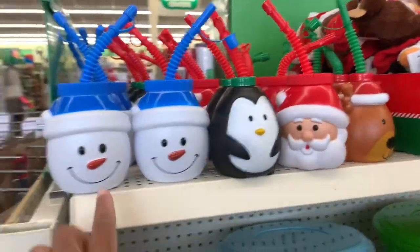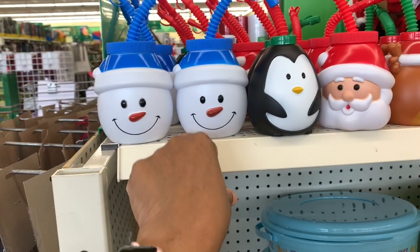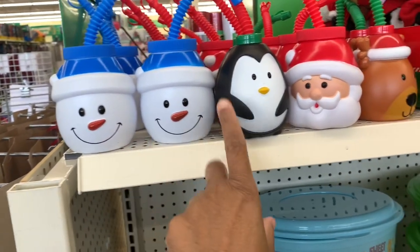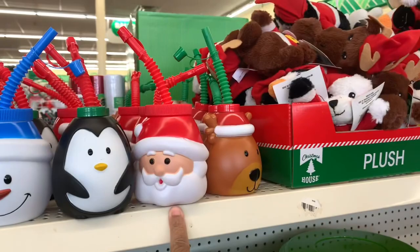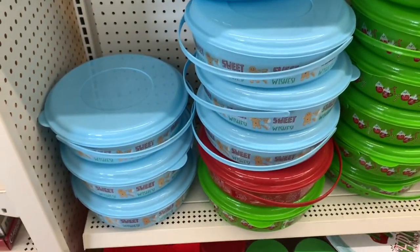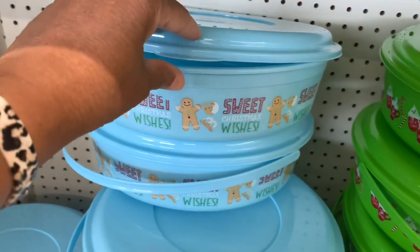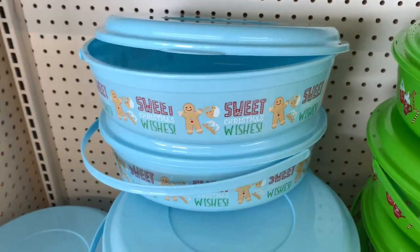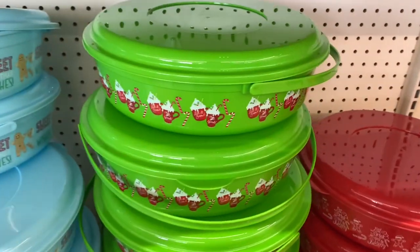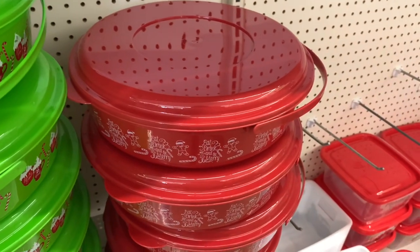They have these little kid tumblers — Santa, the snowman, the penguin, Santa and the reindeer. They have tons of these bowls: the blue one says 'Sweet Christmas Wishes,' the green one says 'Let It Snow,' and the red one says 'Eat, Drink, and Be Merry.'